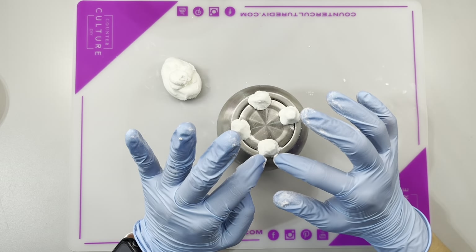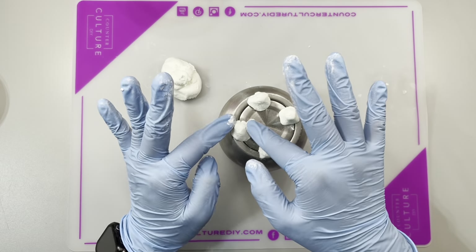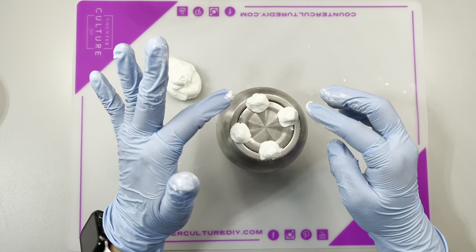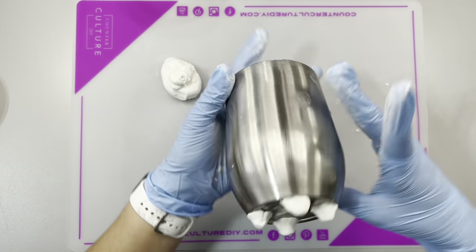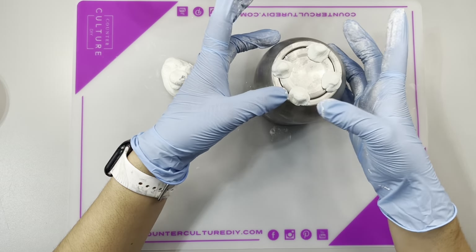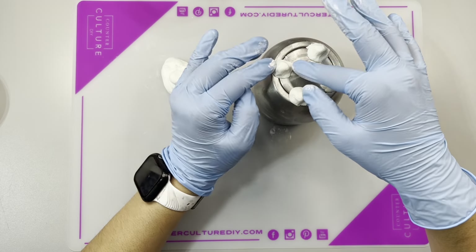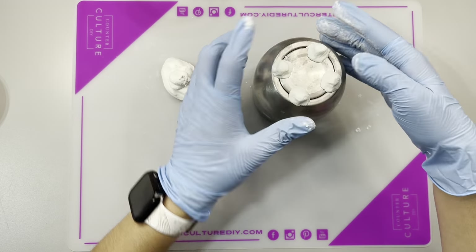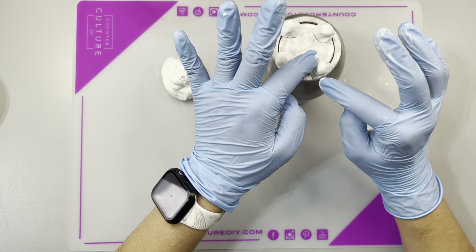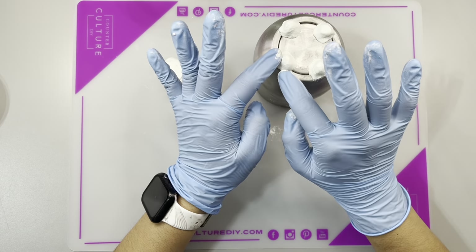Right now it looks like weird shapes, but that's okay. Make sure you're really adhering it to the stainless steel, then focus on shaping the actual leg. It's super noticeable where the epoxy sculpt starts and where the stainless steel is, but once you spray paint this black, it is going to all blend together and look amazing. Once I finished sculpting the little legs the way I wanted, I placed the tumbler flat on its little legs so they would all get flat and even.